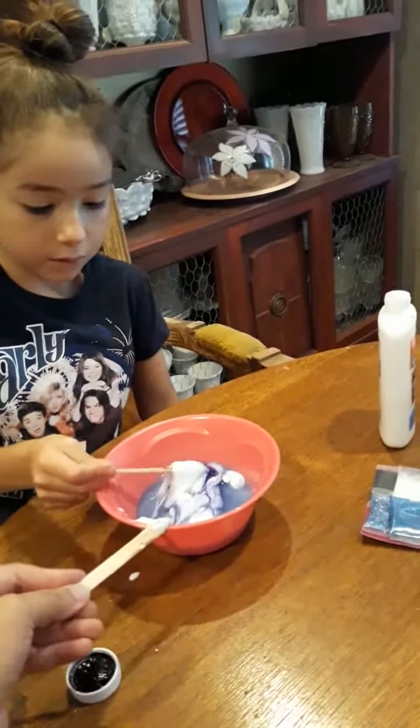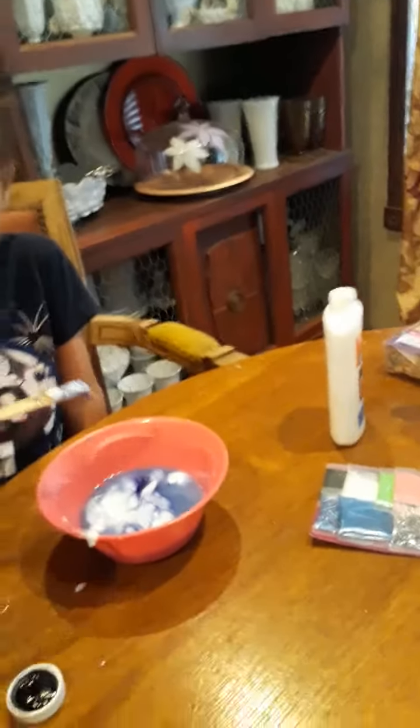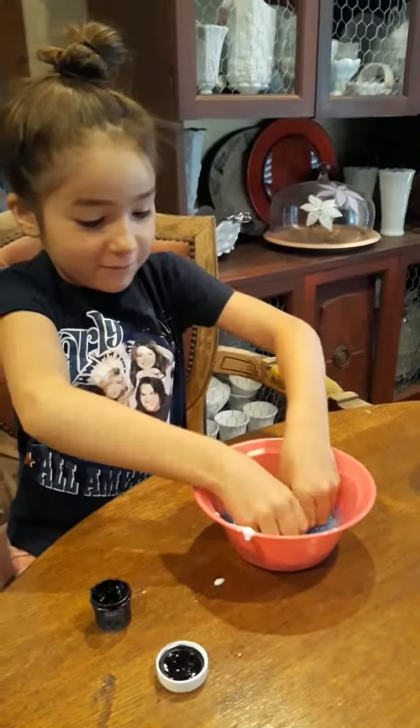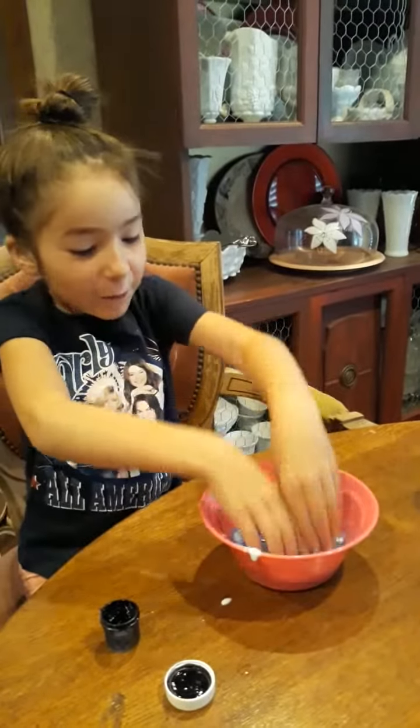You might have to use your hands. This is going to get messy. This feels like a wet frog.